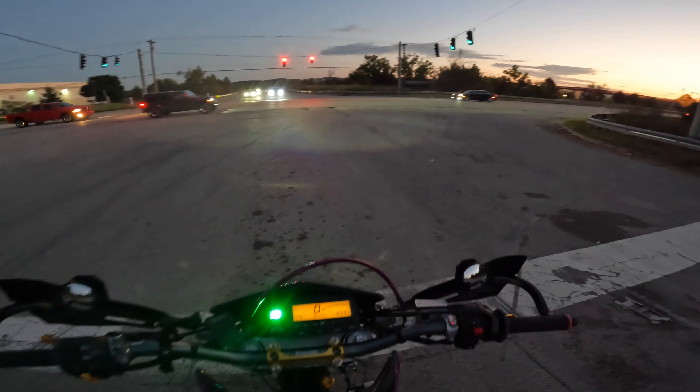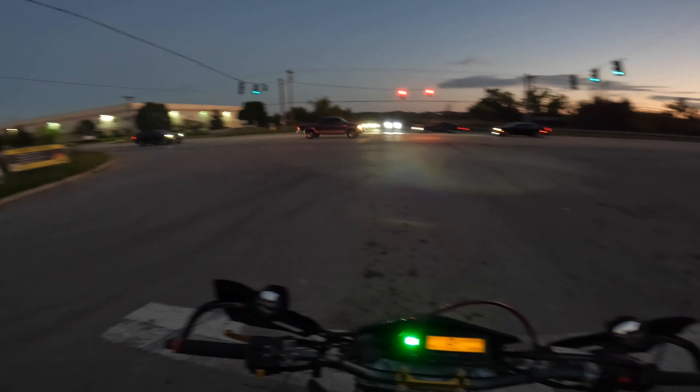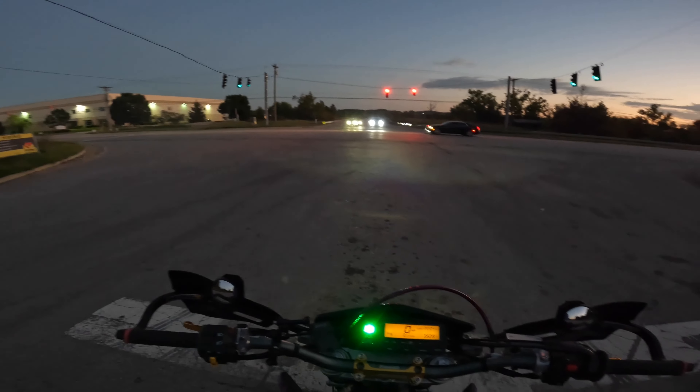Rockin' and rippin'. Hopefully the audio picks up. Done a couple audio tests. We're using the Purple Panda microphone. Filming with the GoPro Hero 10. Never really done much night filming, just a little bit with the headlights, so hopefully that turns out.